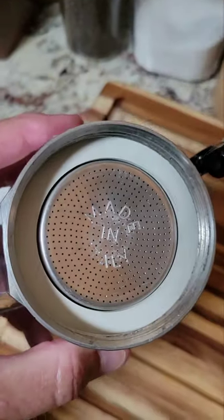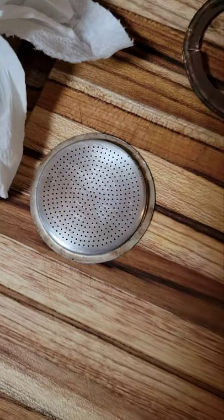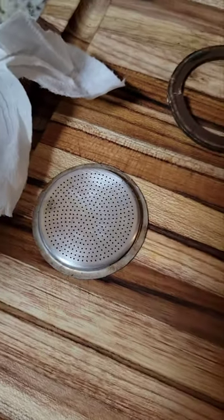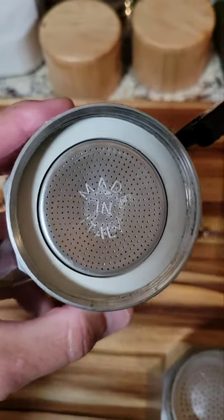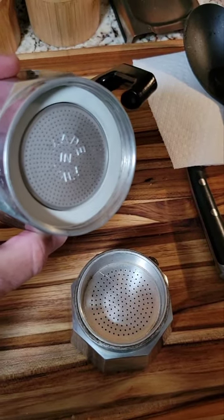It went in just fine, everything looks like it fits good. The old one was a little caved in and had some corrosion on it, but I got it back together and I'm gonna go ahead and brew a pot of coffee — let's see how it turns out.